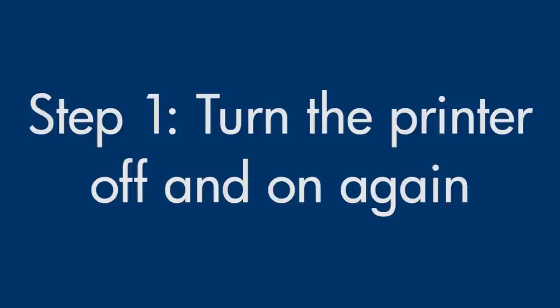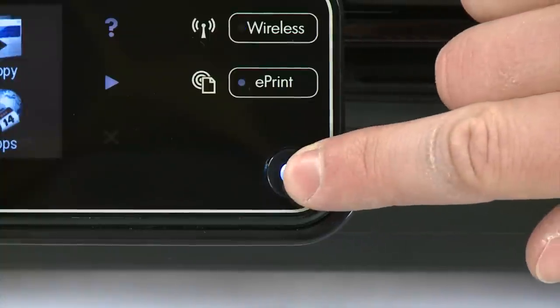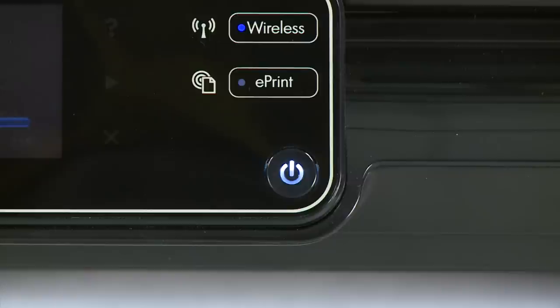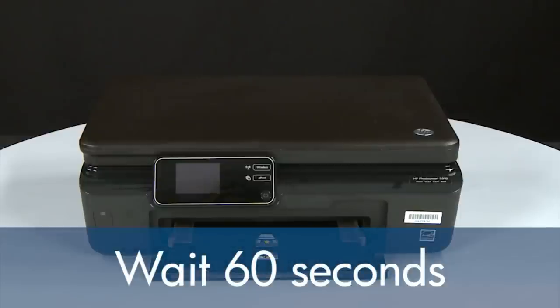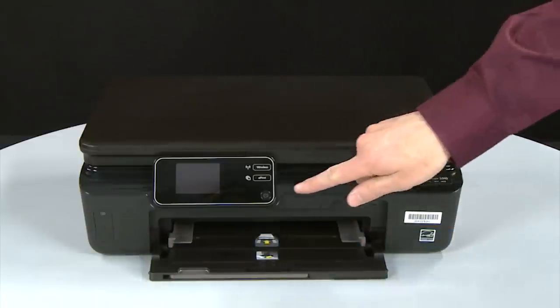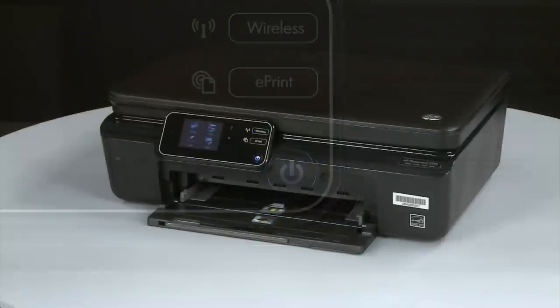Turn the printer off and on again — this will sometimes fix the issue. Press the power button to turn the printer off. If it does not turn off, you might have a paper jam, which we will address in a few minutes. Once the printer is off, wait the full 60 seconds to allow the print mechanism to reset, then press the power button to turn the printer back on. Wait for the printer to turn on and stop making noise.